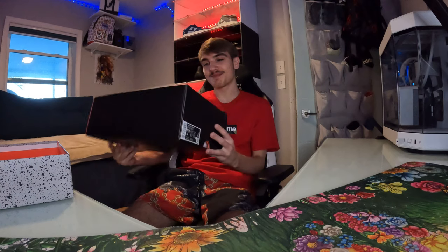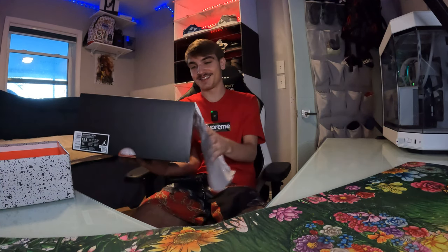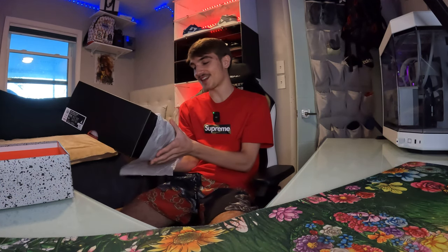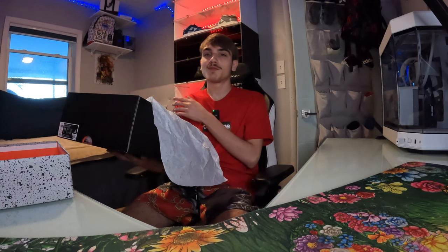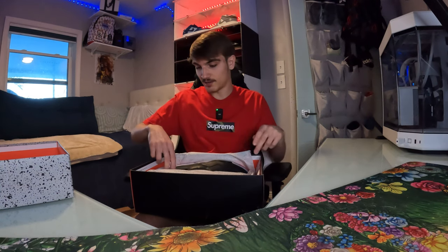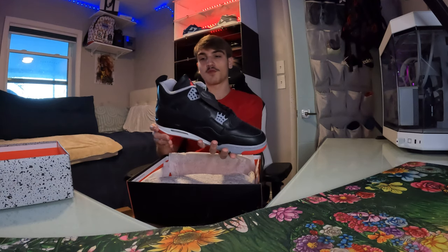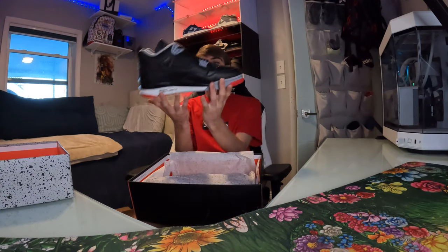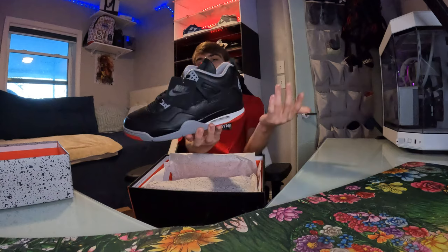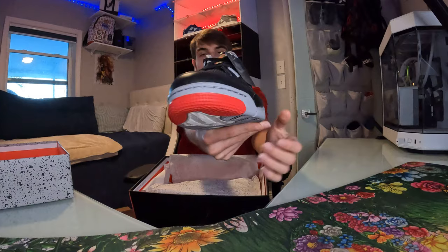I've seen these all over my feed and I low-key like the new ones better than the OG ones — I know that's kind of controversial but a lot of people agree with me. These are stupid clean, man. This is definitely an iconic Jordan 4 colorway. The Bread colorway has that cool Nike hang tag — the good Jordans always have that Nike Air hang tag. First look at them, drop a like and sub.